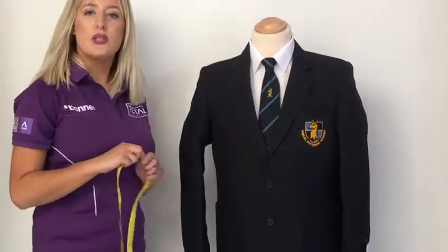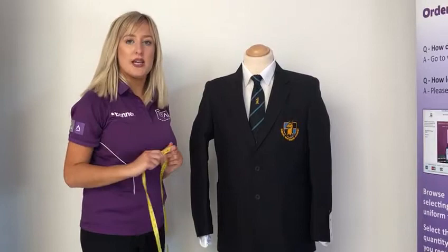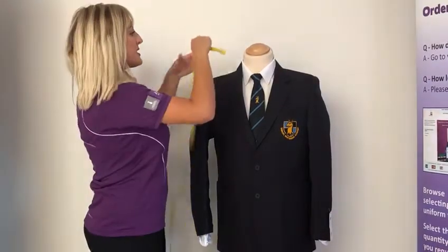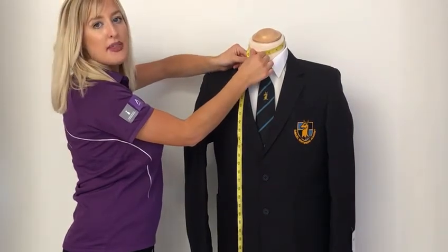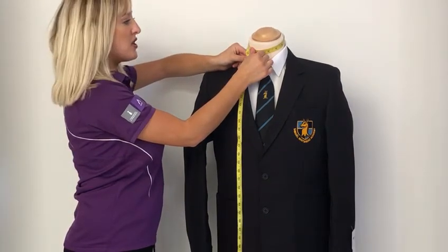Boys shirts are also measured in collar size in inches. So you will just need to take the tape measure and place this around your child's neck and that will give you the collar size in inches.